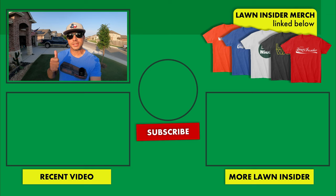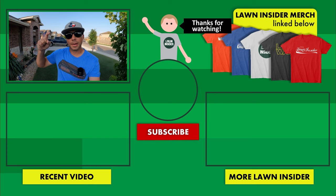Alright y'all, we're going to go ahead and wrap it up right there. I hope you enjoyed the video — if you did, please leave me a like. If you're liking the content and want to continue to see more of it, hit the red subscribe button below. If you have any questions, comments, or concerns, leave those in the comment section below. I'll see y'all again next week — Lawn Insider out.